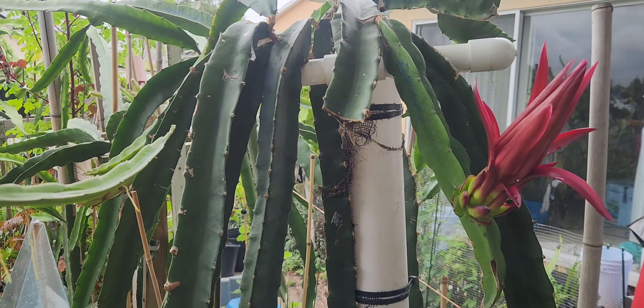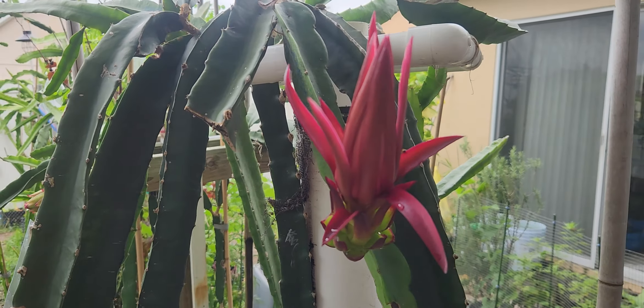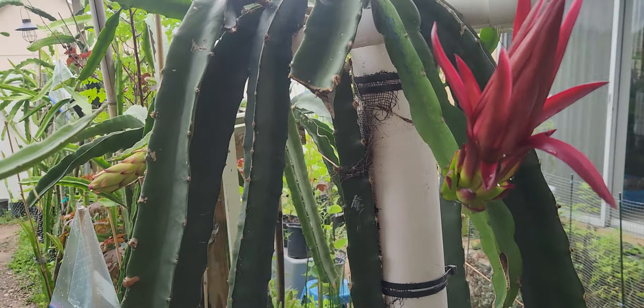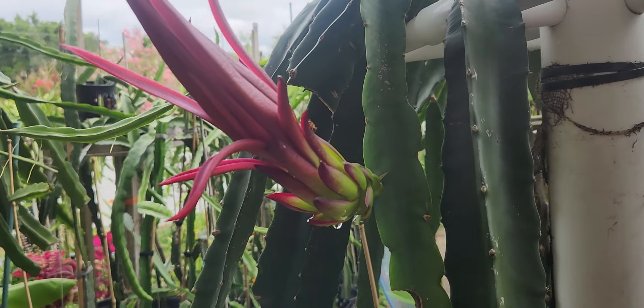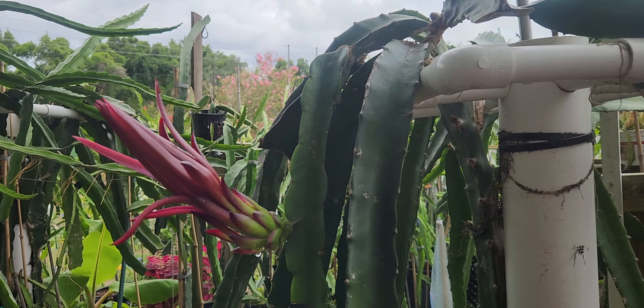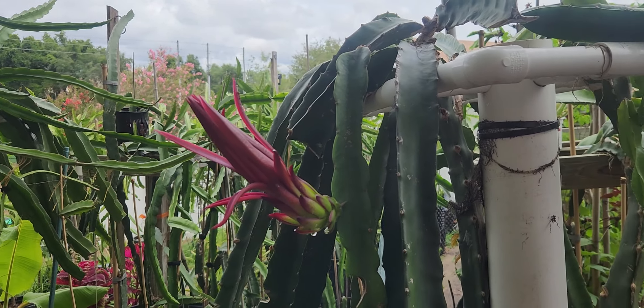That's something to know if you ever want to graft onto a rootstock — you want to graft onto something that's vigorous, that grows really well in your area.